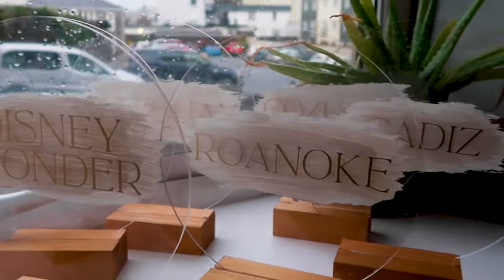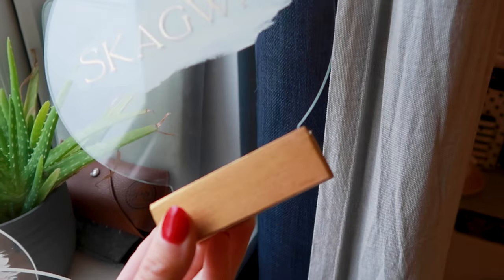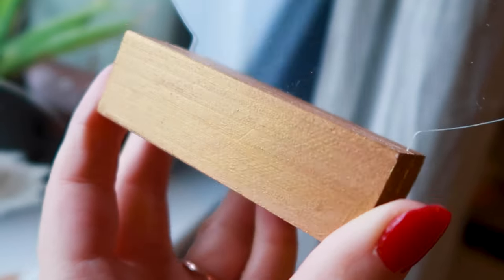Other signs I made included the table name signs. We decided to pick places that had special meaning to us as a couple and named the tables after them. I found these acrylic signs with wooden stands at the craft store and used my Cricut to cut out the table names.